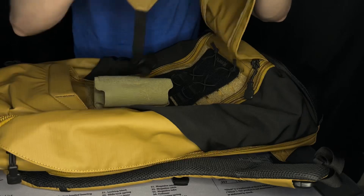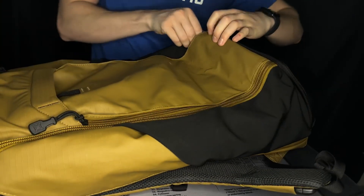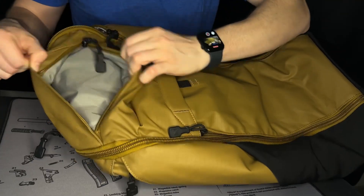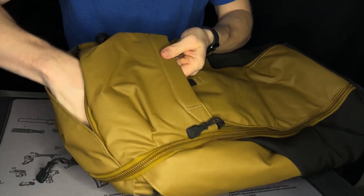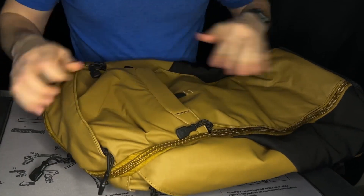Moving forward, we can zip this guy back up, tuck this underneath, and pull our zippers back shut. Now our front looks good. Also on the front, there is a zipper pouch right here for a cell phone, wallet, or anything you need quick access to — there is a compartment there as well.